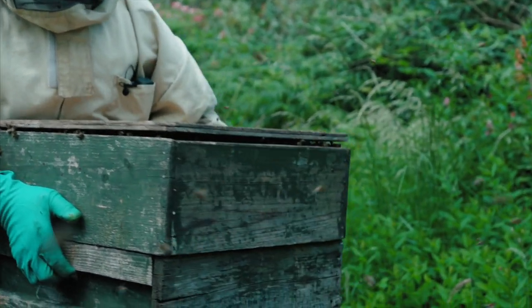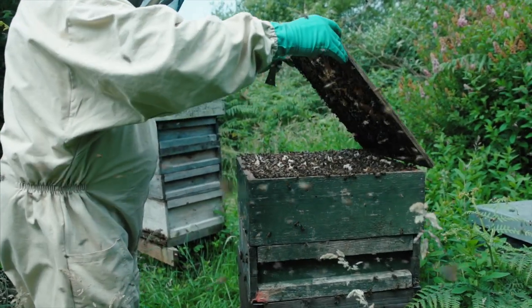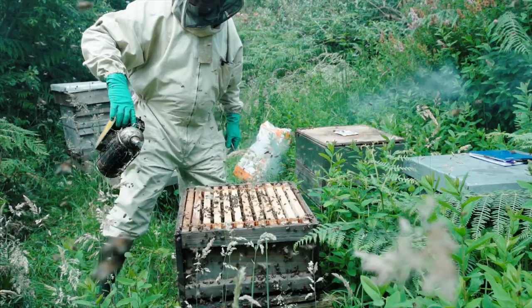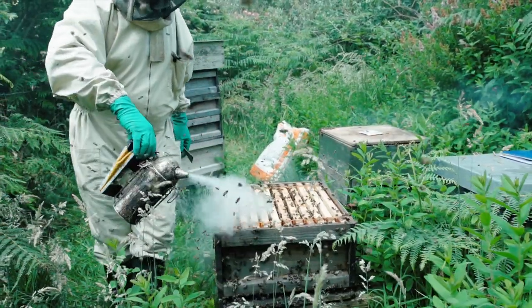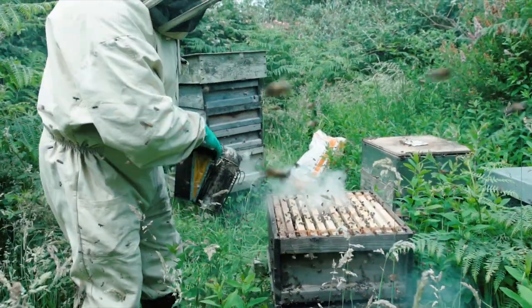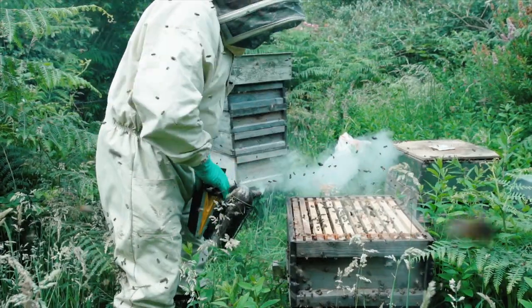So what happens if we overlook a queen cell when they're swarming — the queen is clipped. The bees will go out and hang in a bush, waiting for the mother queen to come with them. But because her wing is clipped, she'll go out of the hive but she can't fly. They'll hang in the bush until dusk, and when she doesn't turn up, they go back to the hive. So where you've lost your queen, you still have your workforce.